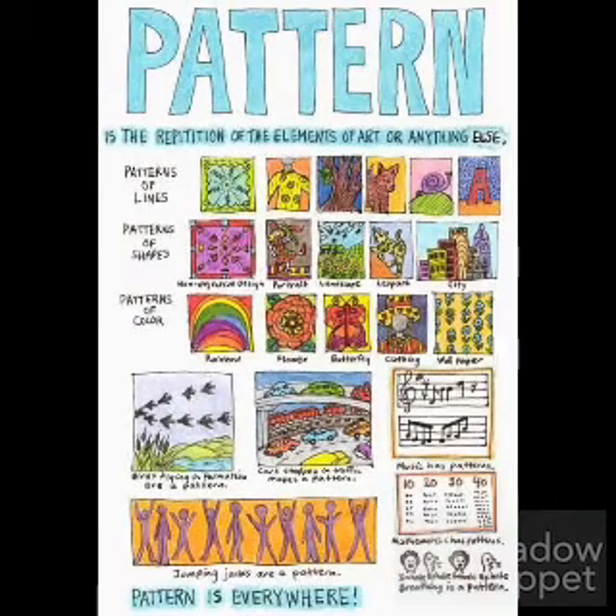A pattern in art is the repetition of the elements of art. So you can have patterns of lines, shapes, or color. We see patterns everywhere and they make our art more interesting.